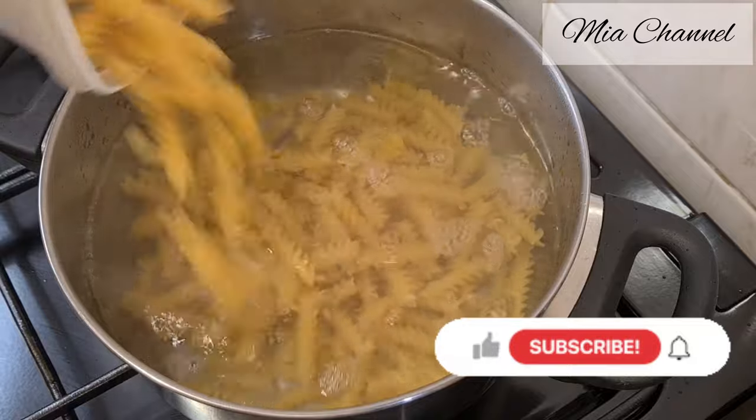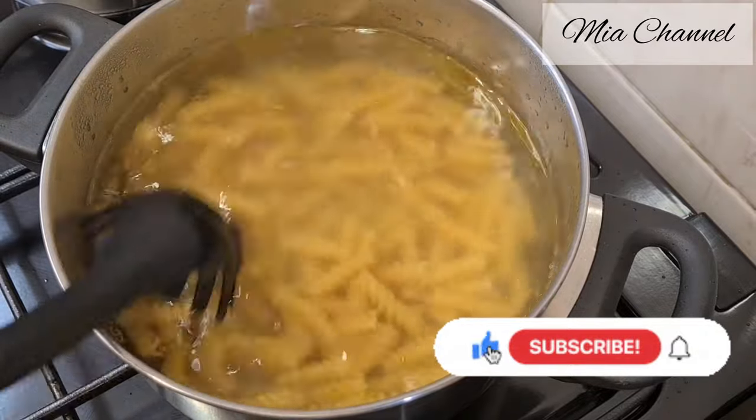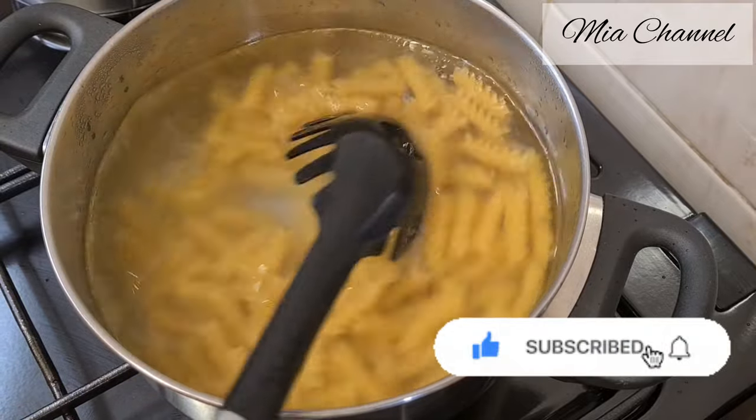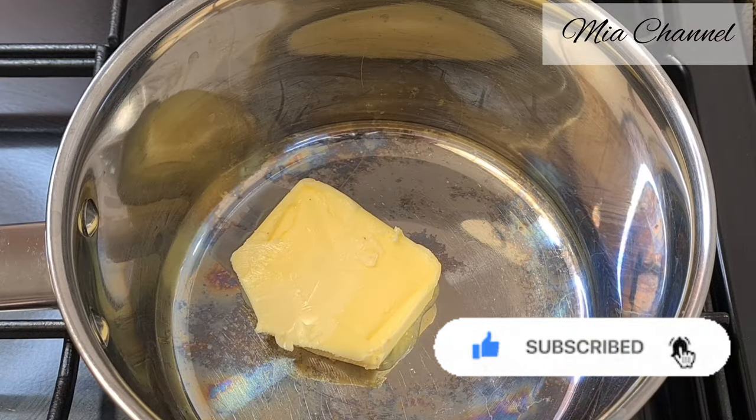Give it a good mix and let it cook following the cooking instructions marked on the packaging. And while our pasta is cooking, let's start making our béchamel sauce.